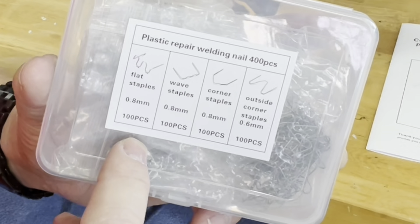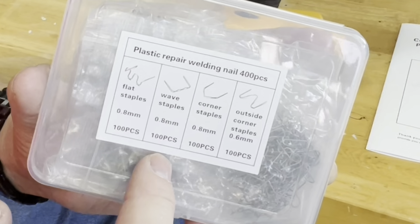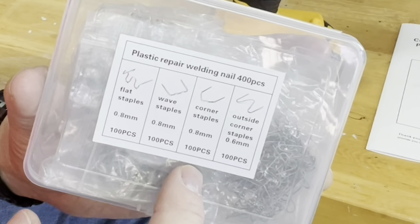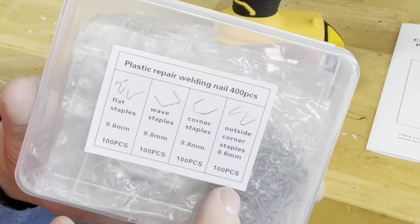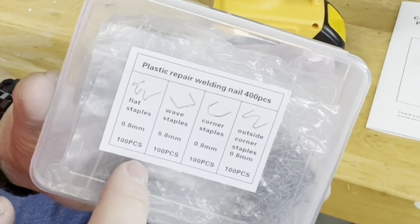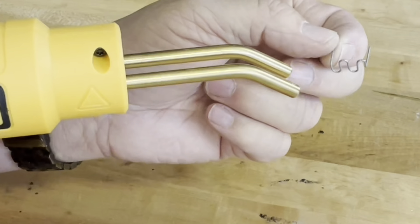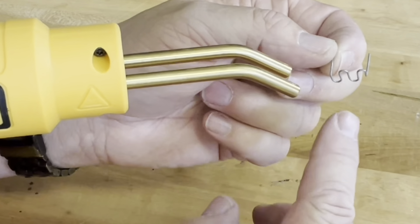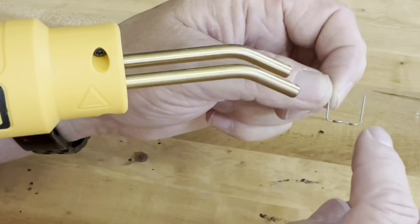It has self-cooling vents here to allow the gun to cool. To activate, you have this trigger. When you hold it down, it'll allow time for the staple that you have inserted on the end to heat up. And then when you release it, it will allow it to cool back down. You do have an LED light here on the bottom end — when the trigger is pressed, the light will come on. I'll show you that.